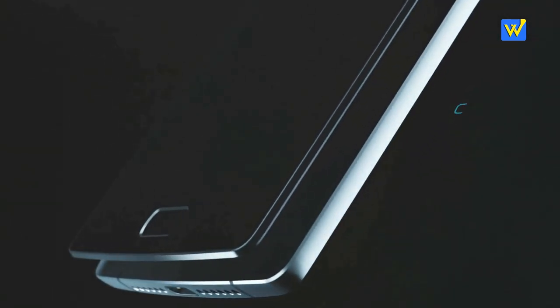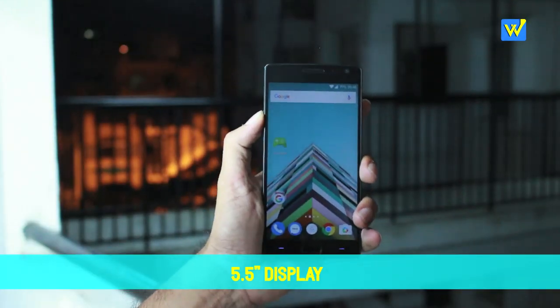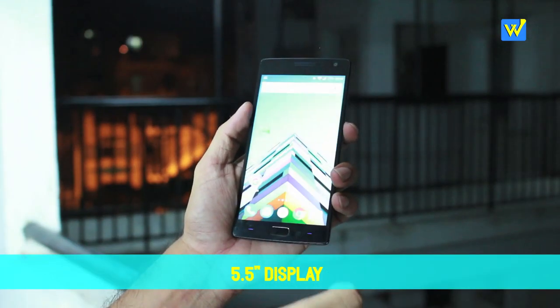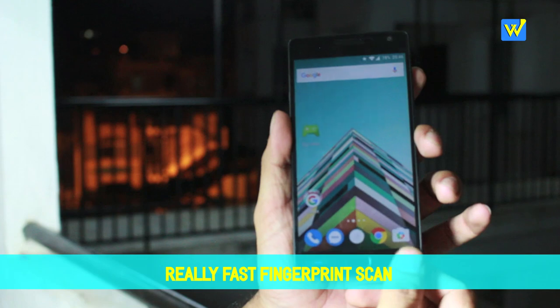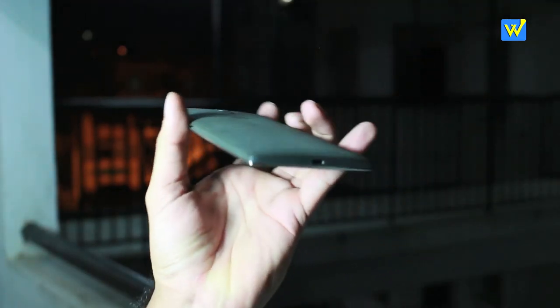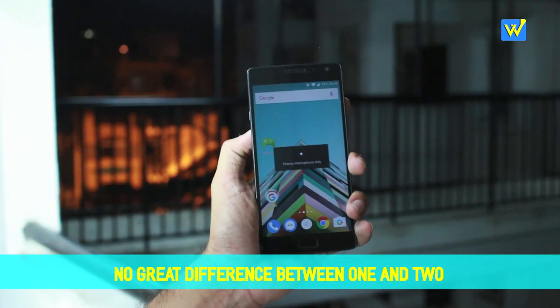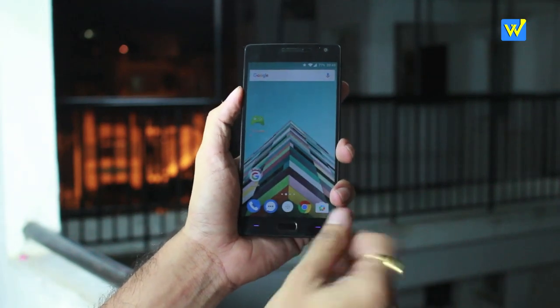Both phones share the same 5.5-inch display size with a resolution of 1920 by 1080 and both use IPS displays with on-screen and physical navigation buttons. One add-on for the OnePlus 2 is the fingerprint scanner, which was not present on the OnePlus One, making it more of a physical home button. Overall, both phones feel almost similar with a slight difference — the fingerprint scanner gives the OnePlus 2 a physical-looking home button on the front.